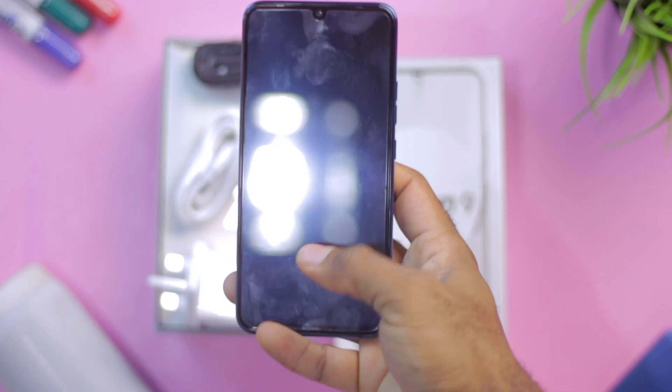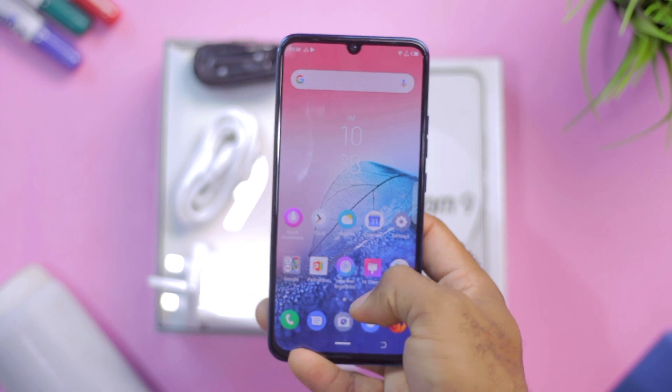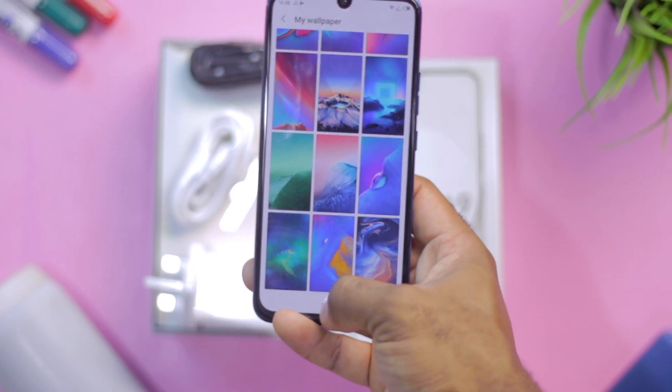The display comes out of the box with a pre-installed screen protector, and that's intentional — the in-display fingerprint sensor may not work correctly with every third-party screen protector out there.